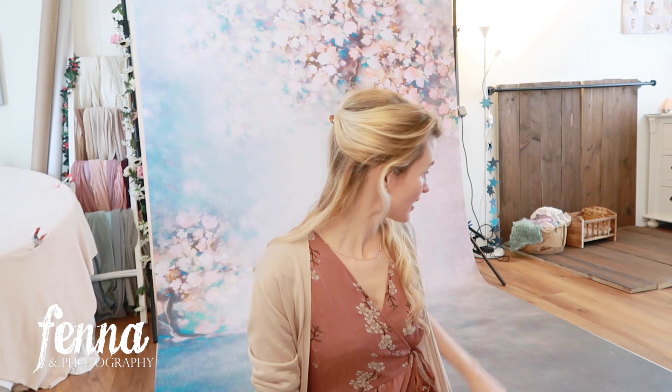I have a discount code for the bonnets and the backdrops from Fox Backdrop. There's one valid throughout the year, and then there's one valid from now for two weeks after I upload this video — it's FENNA30 for 30% discount. We used the bed as well and it looked really cute. I actually turned it away from the camera a little bit so she was looking over her shoulder, which I thought was really cute.